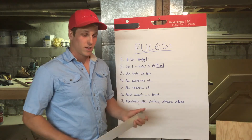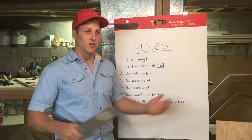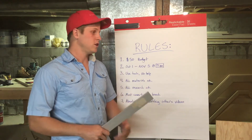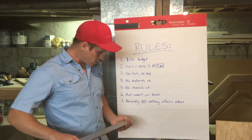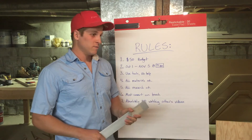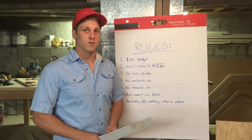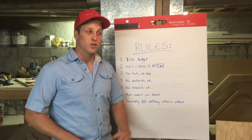Rule six: you must convert on the beach. That means you have to show up at 9 a.m. with a bike that has wheels on it — a chain-wheeled bike you can ride as a normal bicycle. Have your conversion kit there with you, and at 9 a.m. you start converting it. You can't show up with it already converted. Rule seven — I think it's the most important one: absolutely no watching the other's videos. It's on the honor system. I know Aaron, he knows me, and neither of us will look at each other's videos. It keeps our ideas our own.